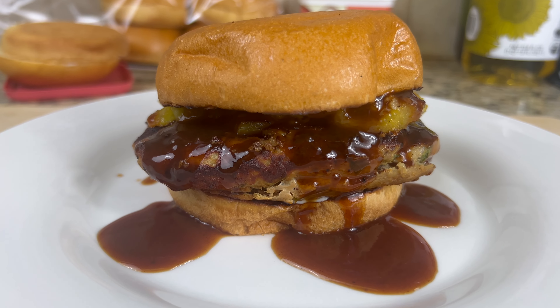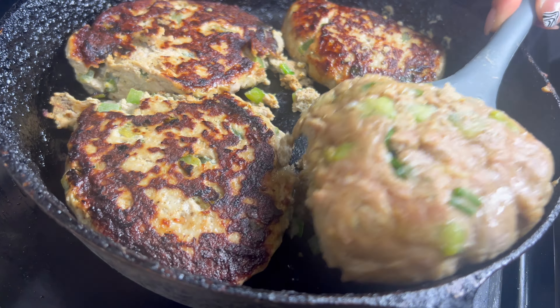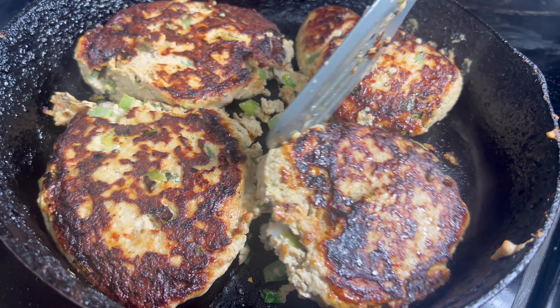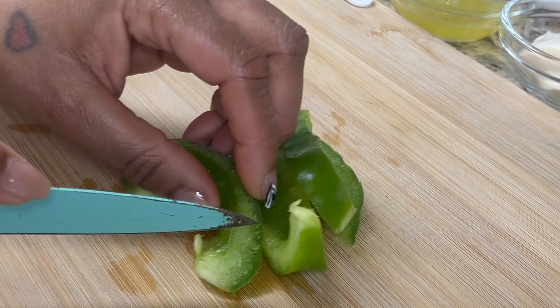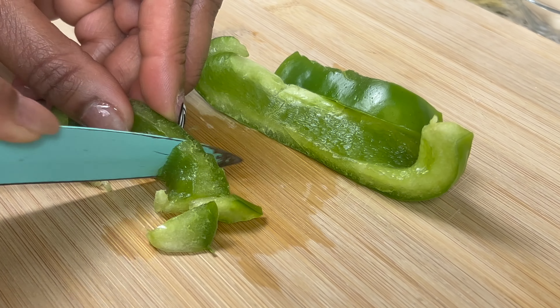Hello everyone. Tonight I am making Hawaiian turkey burgers. These amazing burgers are some of the sweetest and juiciest burgers you'll ever make. I just know you're gonna love them. Let's get started.